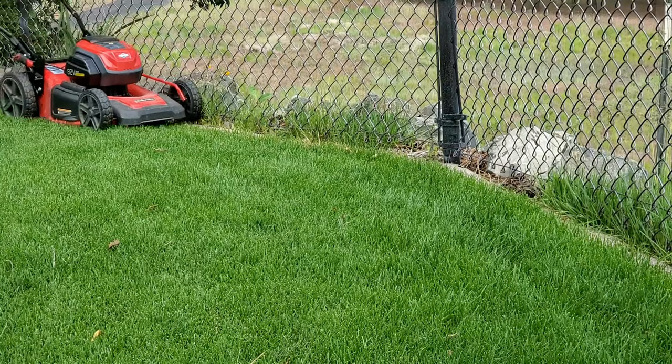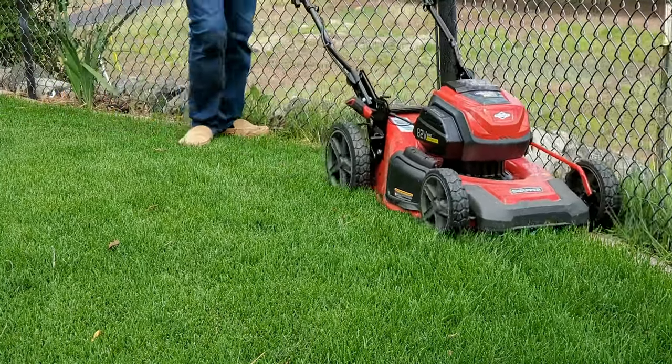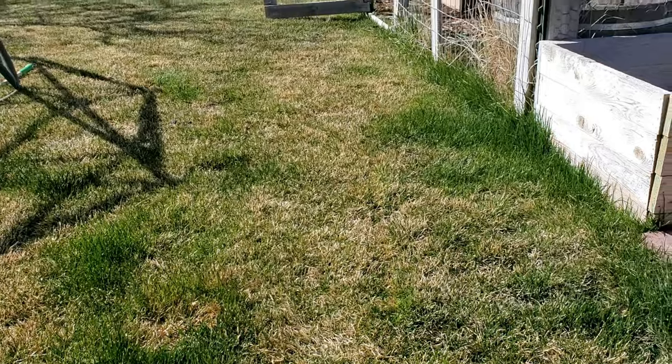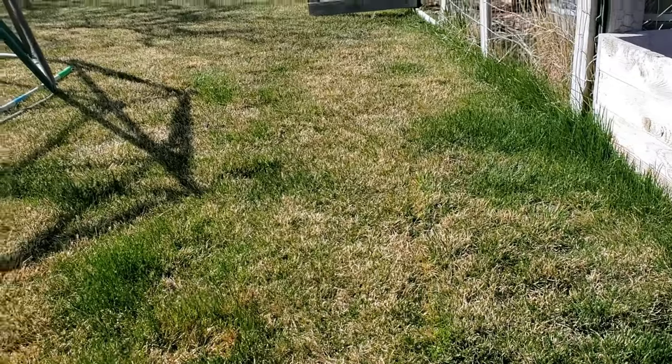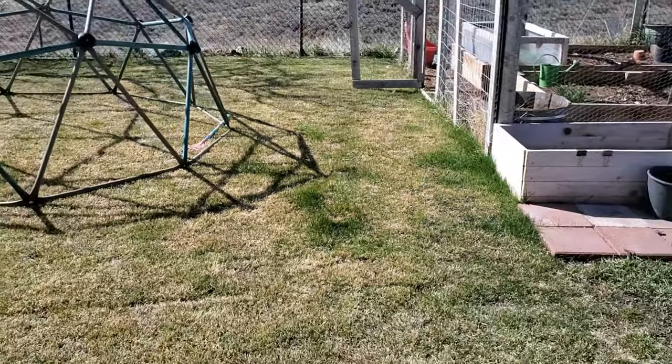The answer to this question is actually pretty simple. Once anything in your lawn starts growing — I don't care where you live or what grass type you have — that's when you should start cutting the grass. Cut everything as if it's all growing, because parts of your lawn are going to wake up faster than other parts. You don't want the parts that woke up early to get overgrown before you start cutting them.